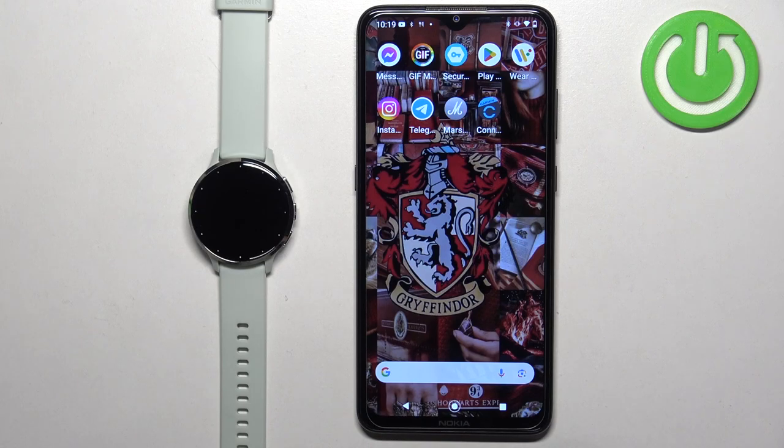In front of me I have Garmin Venue 3S and I'm going to show you how to set an image as a watch face on this watch. Basically if you want to use your own image or a picture as a watch face.